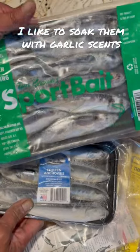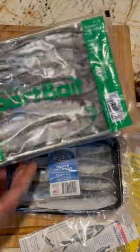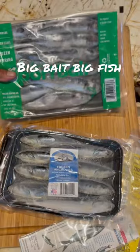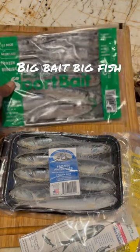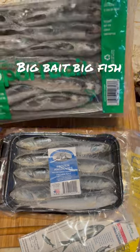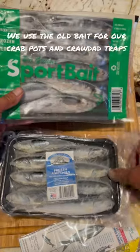You have anchovies, but another option is to go with herring. A lot of times I like to mooch herring because it just gives a bigger presentation — they can see it, it just sticks out. Going for hogs, a lot of times you catch a lot of big fish mooching. So when you're picking your bait, pick good tray bait. I know it's expensive right now, but it makes a big difference.